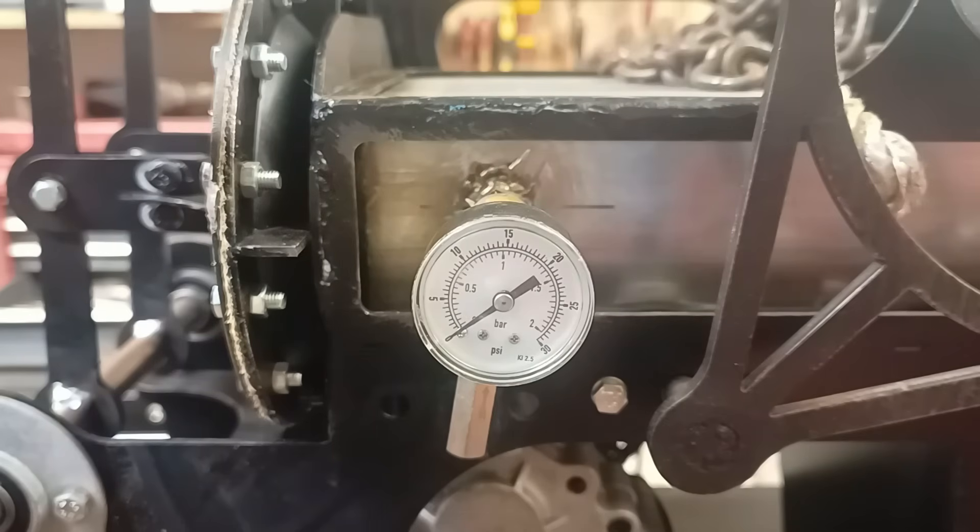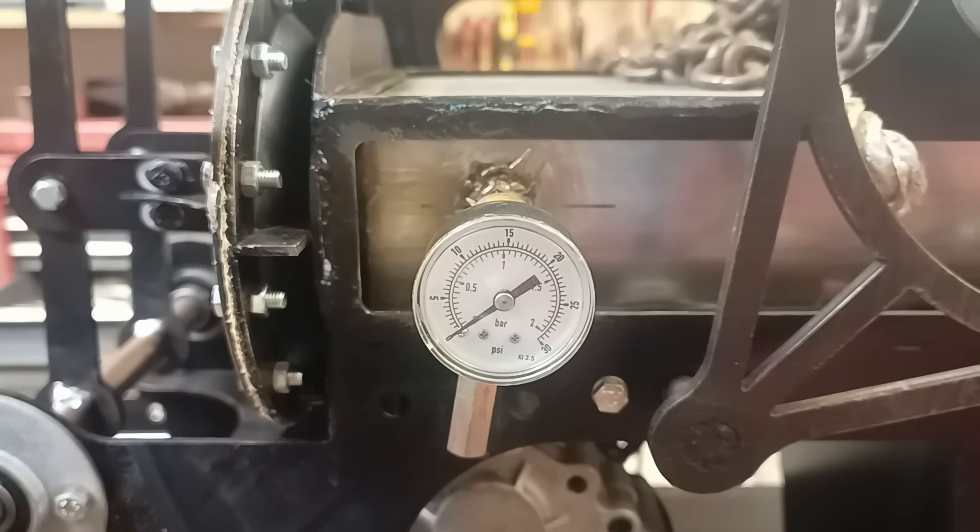Luckily, there is dead space within the engine that I can fill up with some material, and I can also stop some of the leaks, which will also increase the compression ratio. I reckon we'll probably be all right once those problems are sorted out.